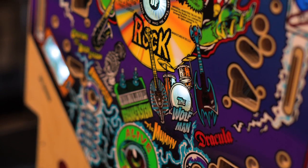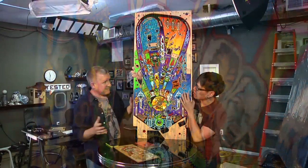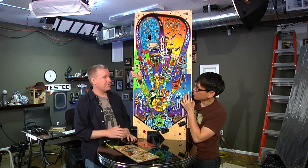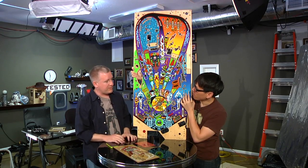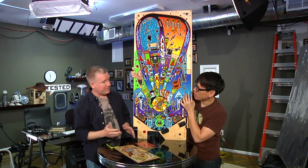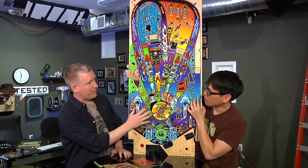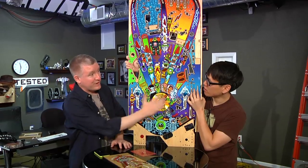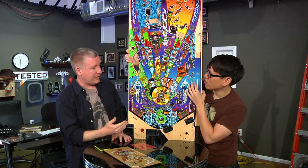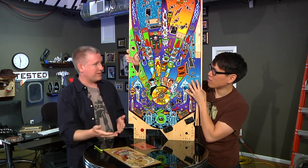What do people do with these old play fields? Well, they would disassemble the entire game, which takes a day, then take the old play field out. They might refurbish it — send it off to get the wood holes filled in and have it re-clear coated with automobile clear coat, then put it back in. But now that people are actually remaking play fields, which is incredible — you have to CNC route all the holes, find the colored inserts, silk screen all the art — people are taking old play fields out and hanging them up on the wall, buying new ones to replace. So it's a piece of art now — Americana, beautiful pinball.